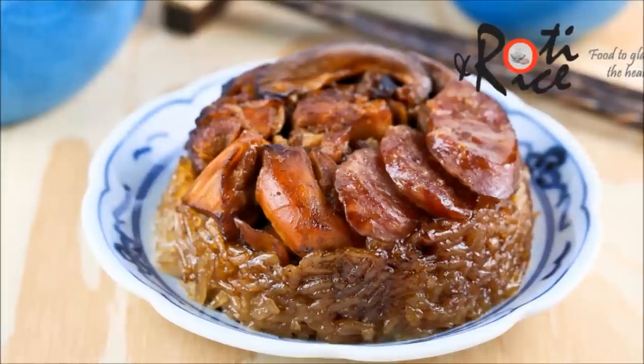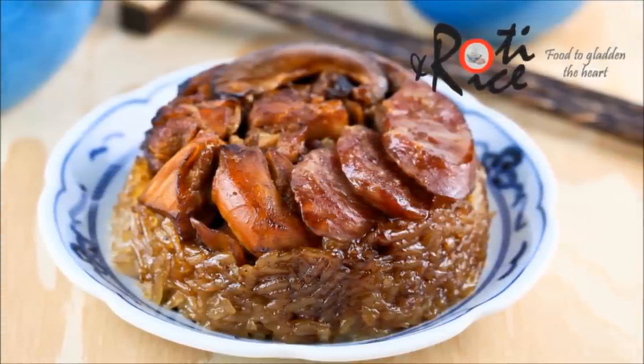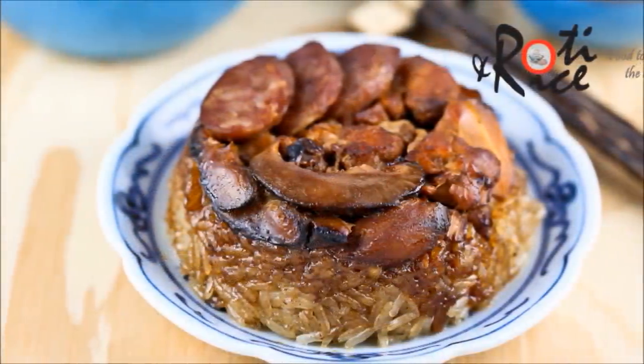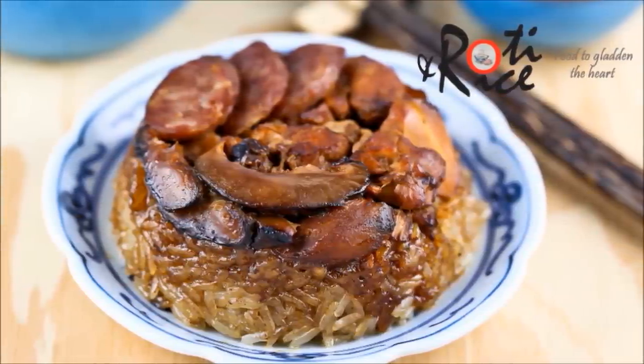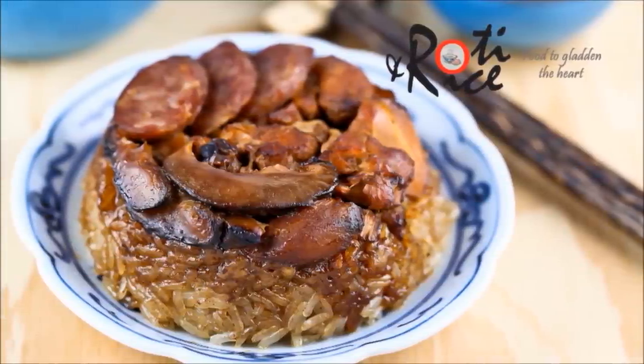It's absolutely delicious. Lo Mai Gai is made of steamed glutinous rice topped with lap chiong or Chinese sausage, braised chicken and mushrooms. Good things always come in small packages and Lo Mai Gai is never served as a single main dish. It is taken in small portions together with many other Chinese dumplings at the table.